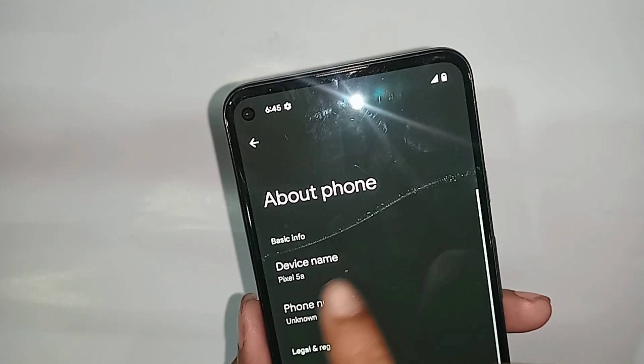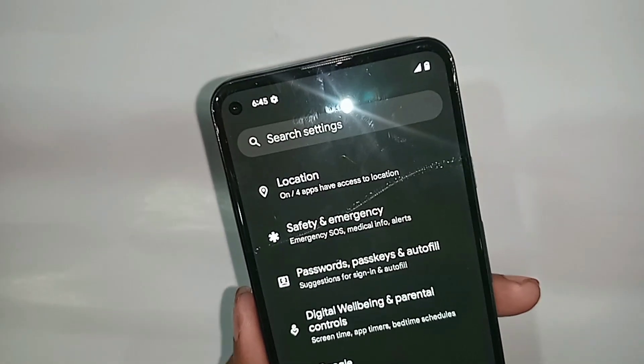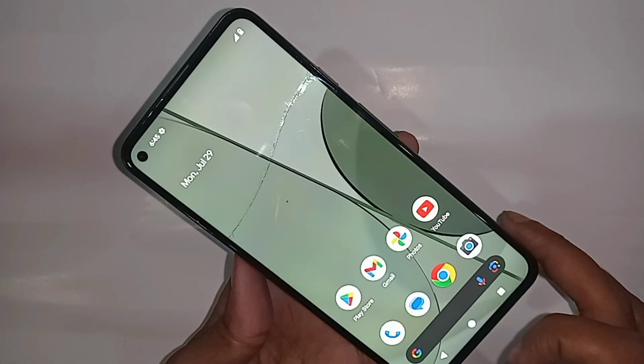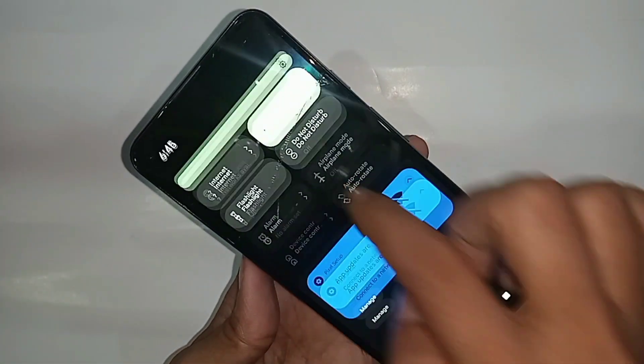Hello there — just so you can see, I have a phone in my hand. This is the Google Pixel 5a. Now let's show you how to enable the 5G Plus network on this phone.